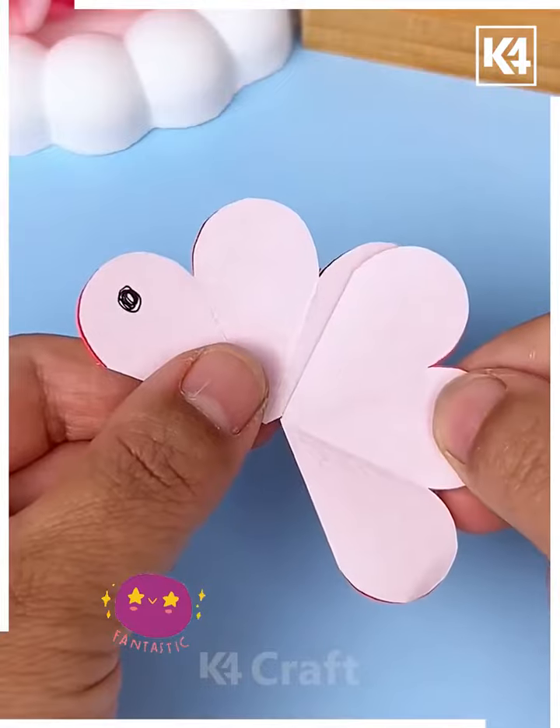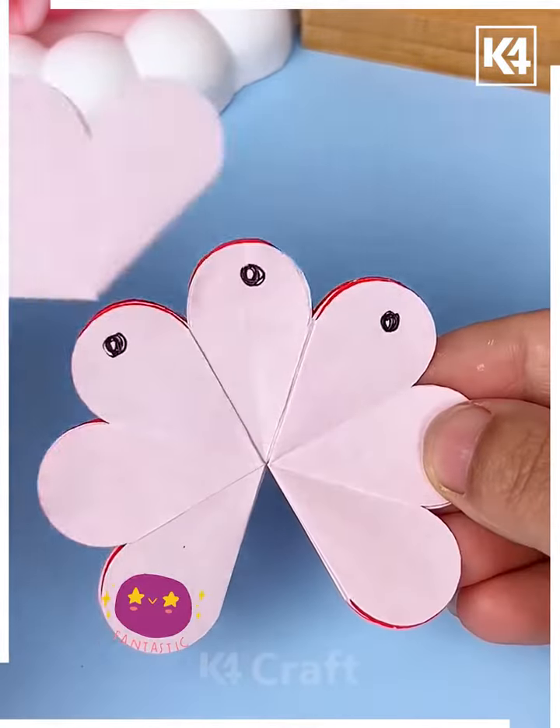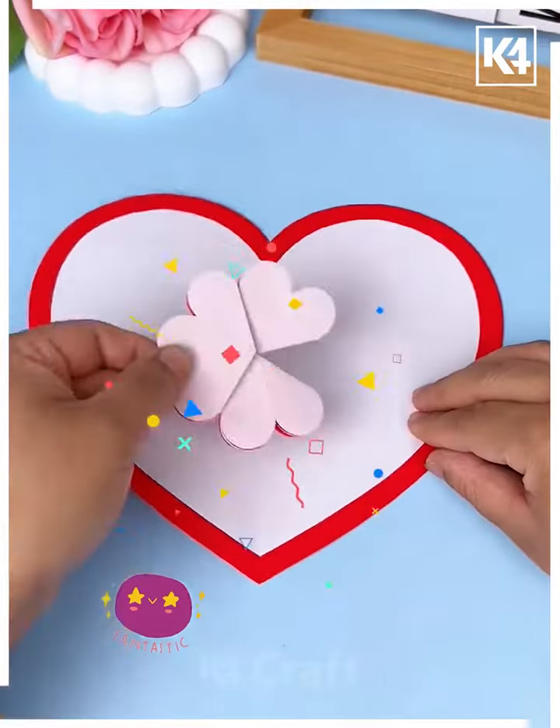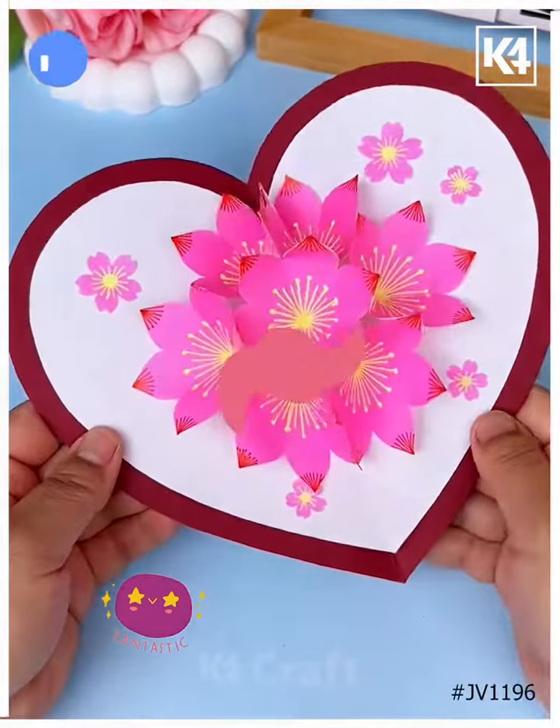Now cut a piece, fold it, and look — your flower is ready! Now fold it and look how we are pasting it on the dots. Look at the black dots and paste it inside the heart shape using double-sided tape — and it's ready. Thank you so much for watching this video!